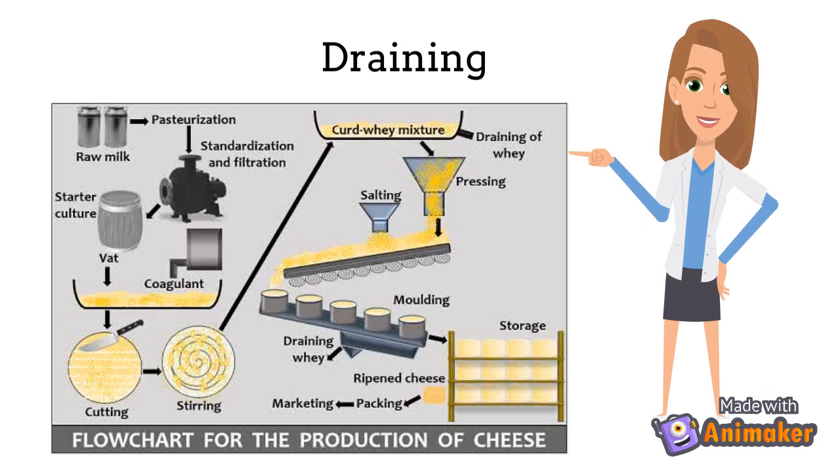The cheese curds will be transferred from the vats to a draining table, as seen here. This is where the whey will be drained out.